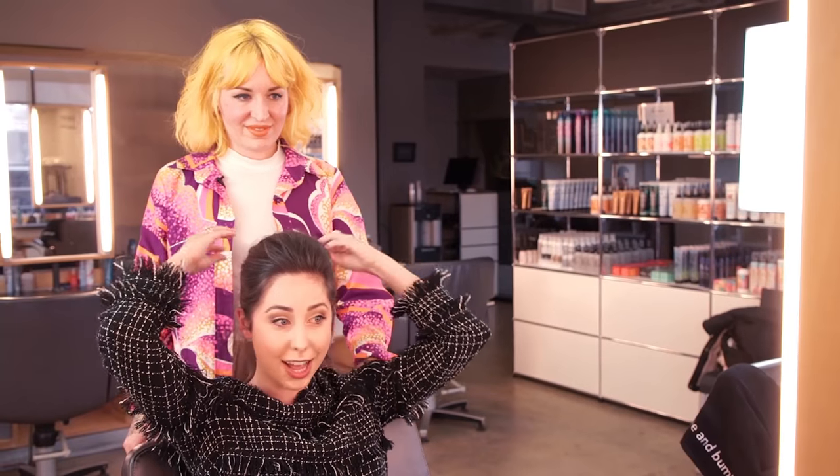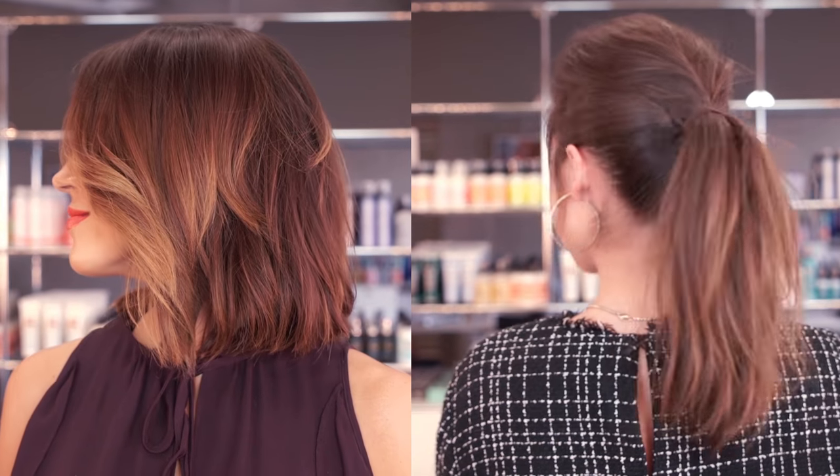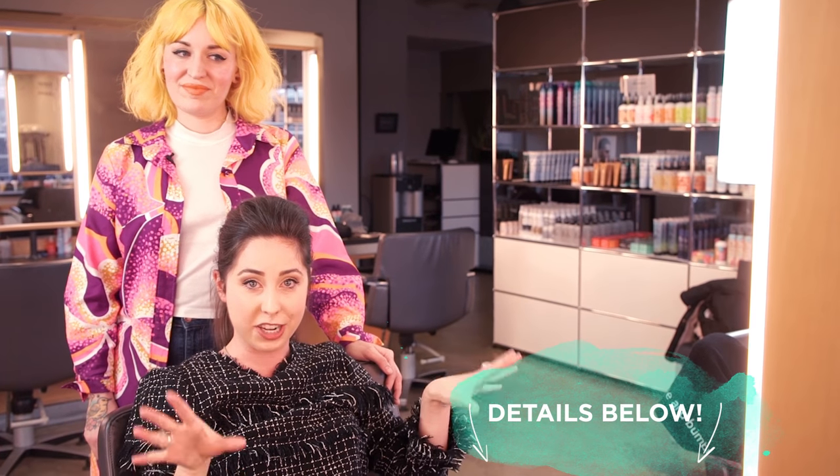And that's it — that's how to achieve a ponytail with some texture and volume using dry spun finish. Misha, I love my hair. Thank you so much for introducing me to all these Bumble and Bumble products. Now you guys know how to do it — go to Sephora and check it out. Look at the details below for all the information on the prizes and comment below what you think. Bye!